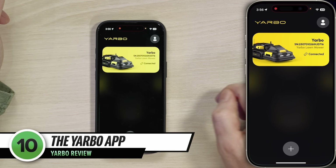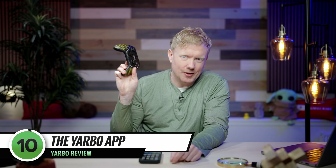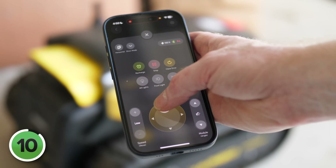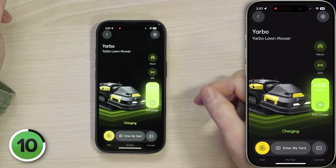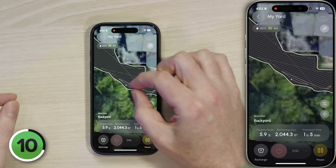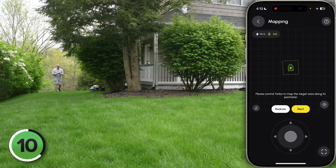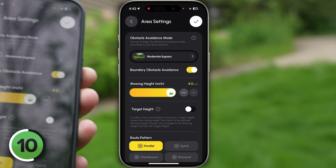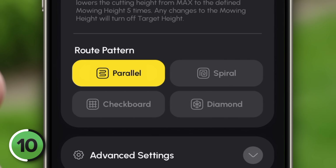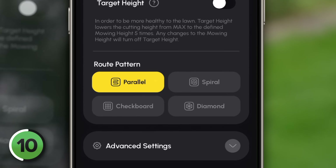Now let's talk about the Yarbo app. Yarbo comes with a remote controller in the box, but I found it easy enough just to use the app for setting everything up — and it works great on Android too. First up: mapping and zones. After everything's connected, you use the app to create a digital map of your yard by walking behind the Yarbo and letting it record its path using GPS. The app lets you customize cutting height and pattern for each zone. If you choose a simple parallel pattern, it'll rotate the pattern each time you cut your lawn, which helps to keep your grass healthy.